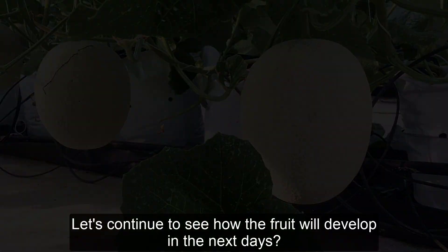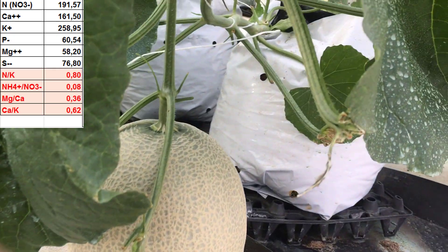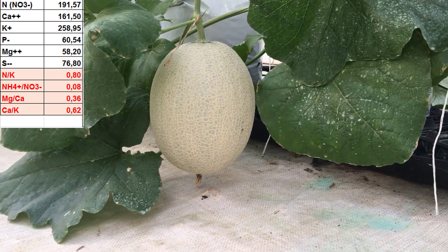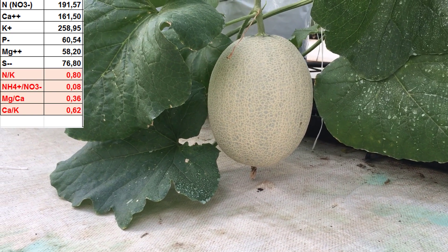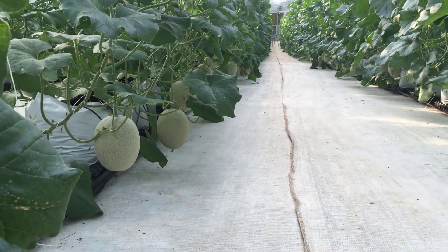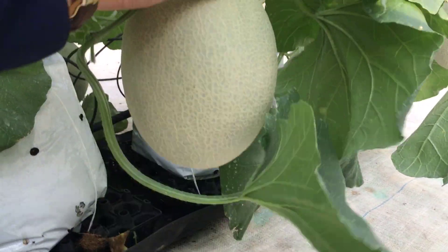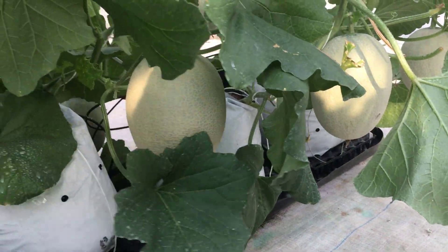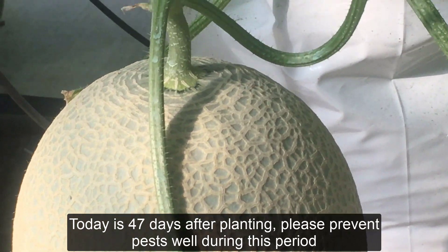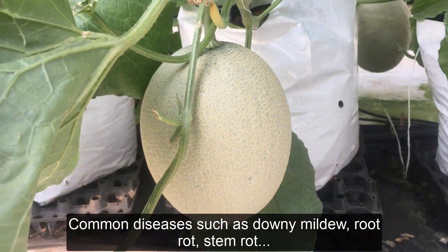Let's continue to see how the fruit plant will develop in the next days. Please prevent pests well during this period. Common diseases such as downy mildew, root rot, and stem rot should be watched for.